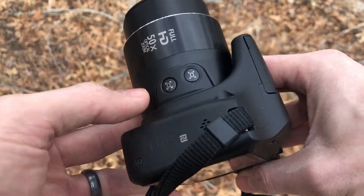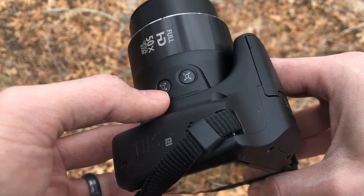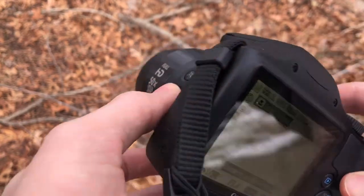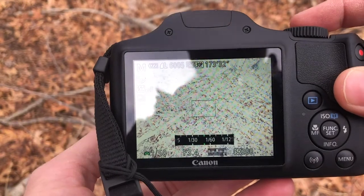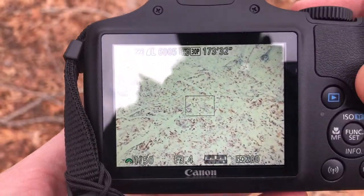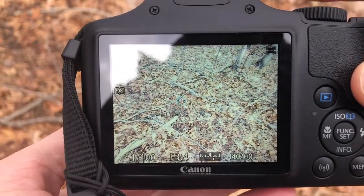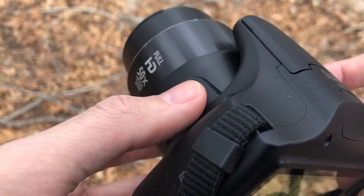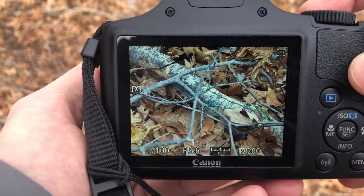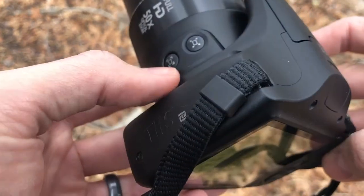On the side of the lens you've got a couple different buttons. One is for changing how the camera focuses and the other is for stabilizing the camera when you're zoomed in. The bottom button changes the focus mode — you can have a larger block focus where the box turns green when you have a focus, or switch to a mode where the camera decides what it wants to focus on. The top button you can hold to stabilize the camera while taking a zoomed-in picture.